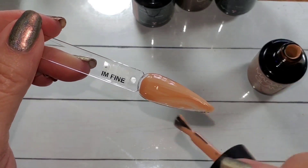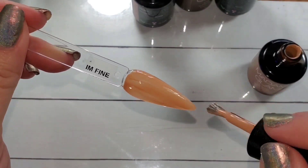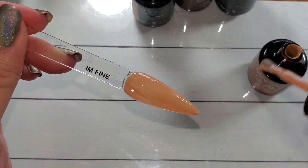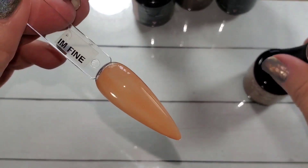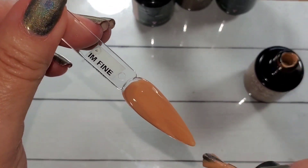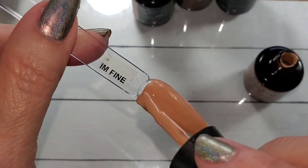I'm Fine — this one is like slightly on the orange side, more so than Food Coma, which is just kind of peachy. I think maybe you can see that on the camera.